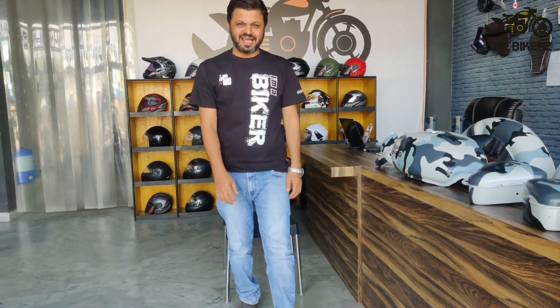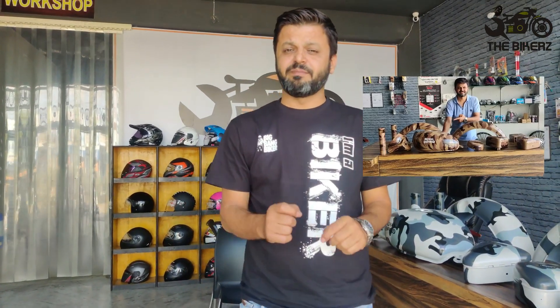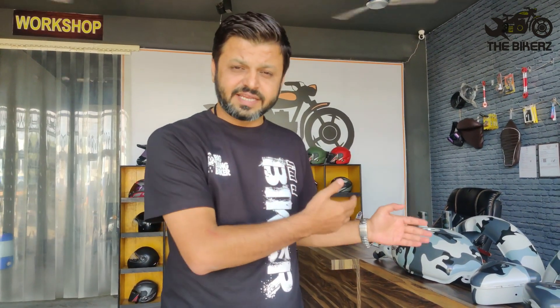Hello friends, welcome to The Bikers. I am Neeraj. In my last video, we spoke about a camo kit for Royal Enfield Classic motorcycle which was in brown colour. Today, I am going to talk about another camo kit that we have got made which is in grey tone. Let us have a look.